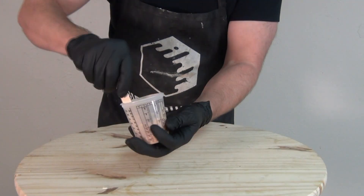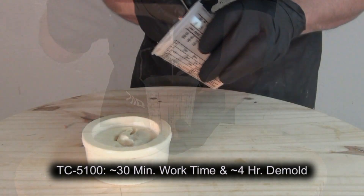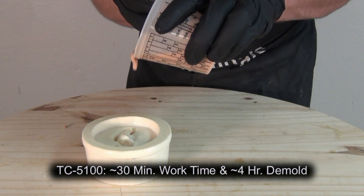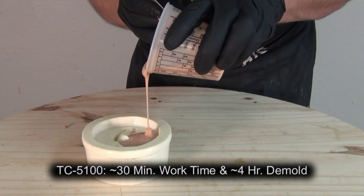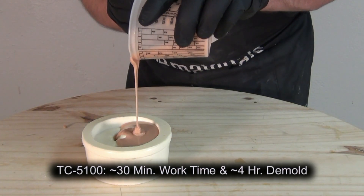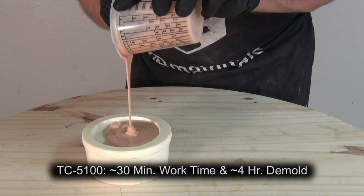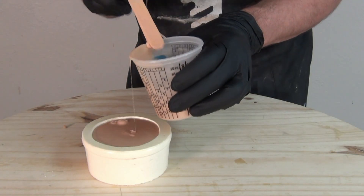This is a very low viscosity silicone system and because of that long working time a lot of simple applications will de-air themselves, but it's always a good idea to vacuum degas to eliminate the little micro-bubbles you get in the process of mixing the A and B components together. Again, TC5100 at room temperature has about a 30 minute working time and a three to four hour demold.